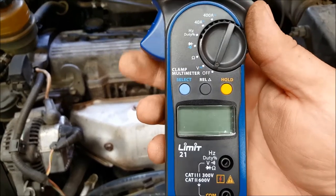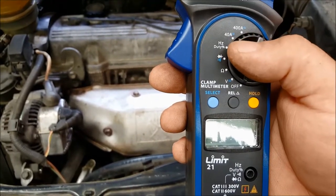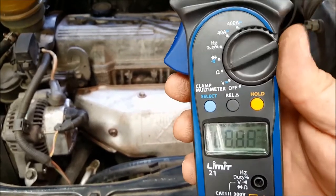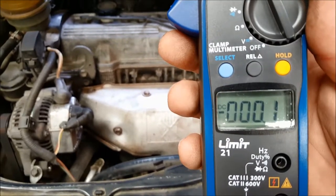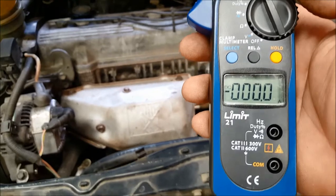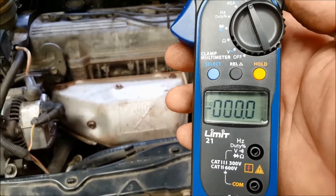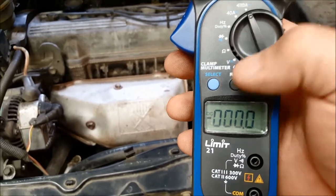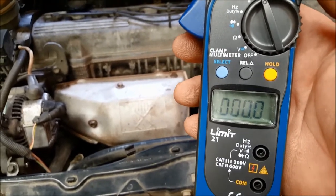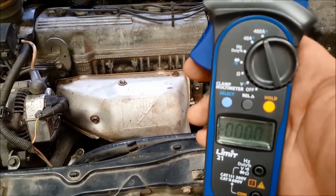The first thing to do is choose the right setting. We're doing an amperage test and the specification should be between about 115 to 135 amps, so we need to be in the 400 amp range. This meter will do 400 amps AC or DC. When we turn it to the 400 amp setting it will default to DC, which is exactly what we need. DC amps up to 400 max is what we need. We're going to pop the meter down here and around just the one wire we're interested in — we don't want it around any other wires.